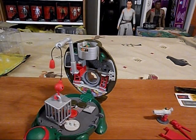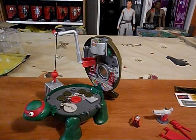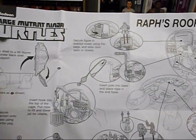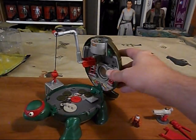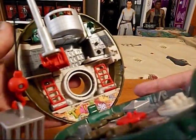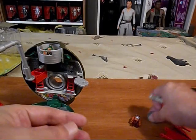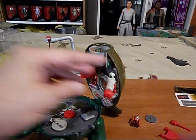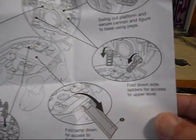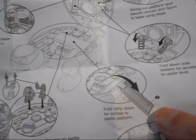Wham - that villain is captured. Any stickers go in this area? I don't know. Swing out platform and secure cannon and figure to base. Platform that comes out - this one here. You got your projectile. Fold down side ladders. Fold ramp down. And it's got a three on it, so you put a sticker on there.